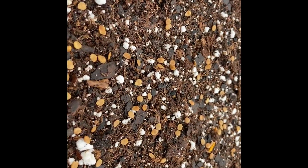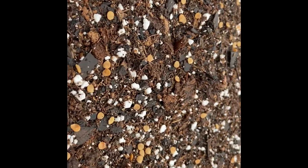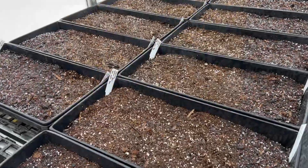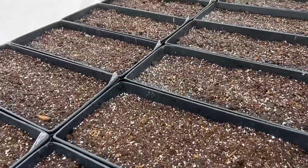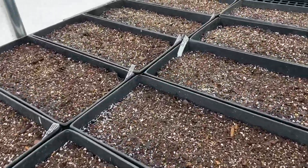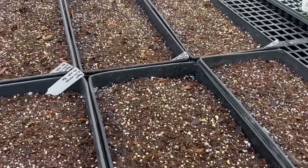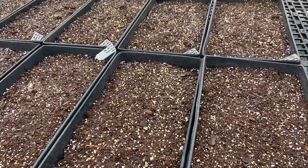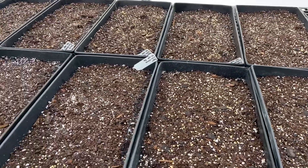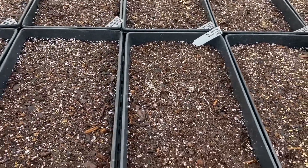Now we don't want to leave them uncovered — I will be putting a little sprinkle of soil over them. And just like that we've got 6,100 seeds planted: 25 different varieties of tomatoes and 7 different types of peppers.